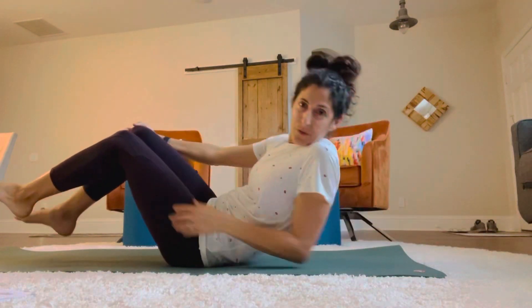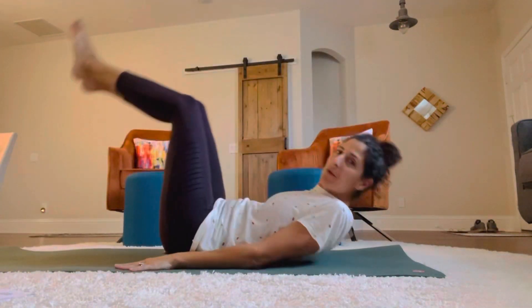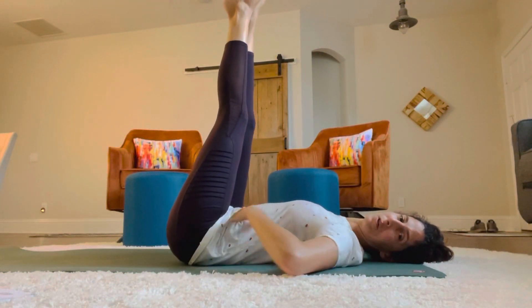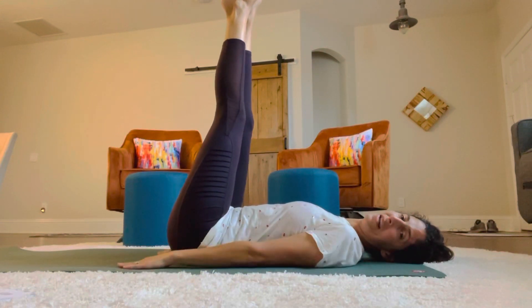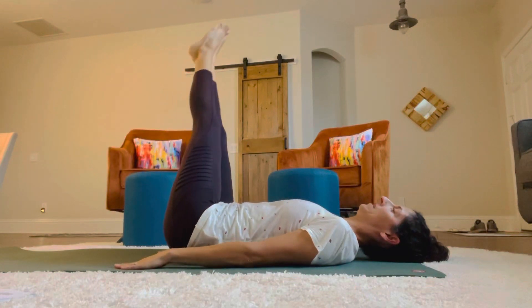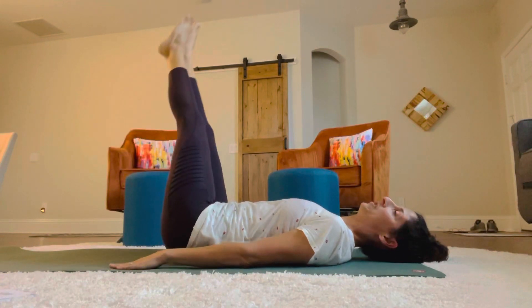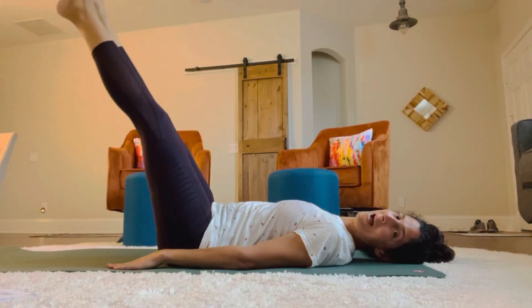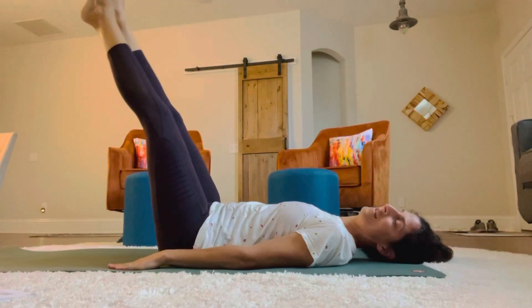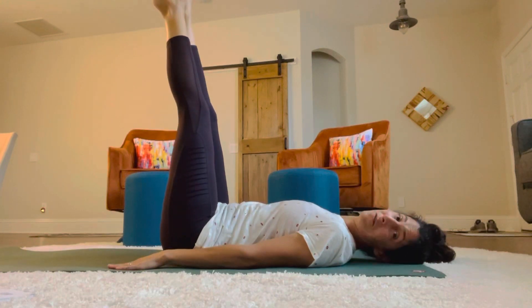Okay, so now we're going to do the corkscrew and a rollover. To do the corkscrew, you're going to put your legs up, relax your shoulders, pull your belly in, press into the mat, and take your legs in a giant circle all the way around. Start with your left side and roll it down, making sure you're not lifting your back off the mat, and you're using your core to circle the legs. Engaging the legs, engaging the core. And I did five on that side.